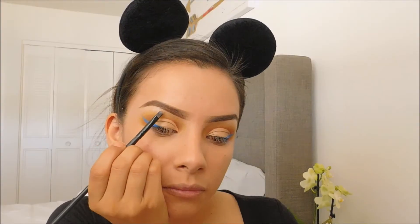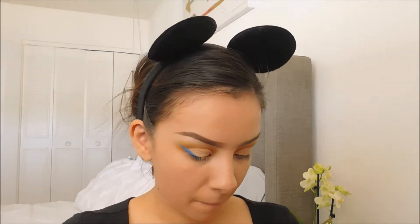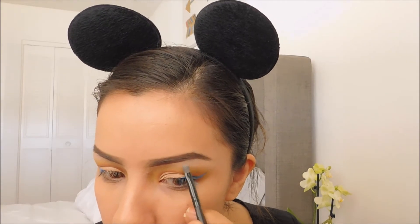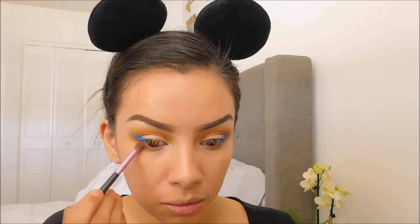As a highlight I will be using Virgin from the Urban Decay Naked Palette. I will also apply that to the inner corner of my eye. Using the orange from my BYS palette, I will be adding that to the bottom of my eyelid.